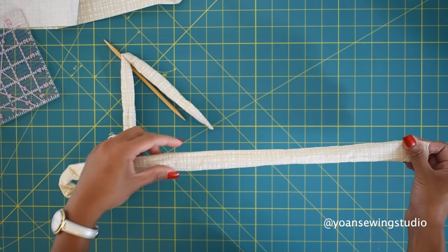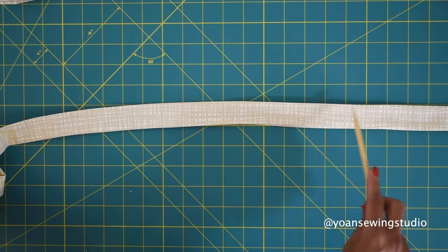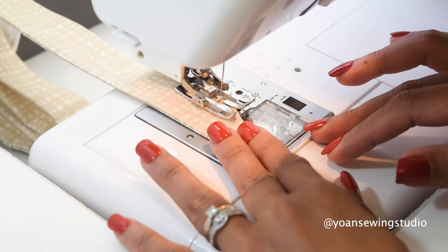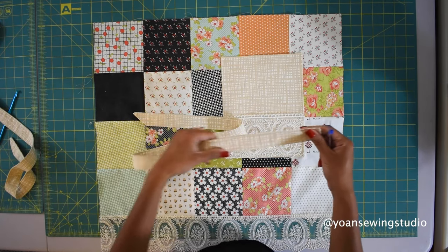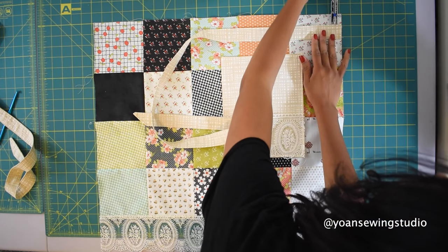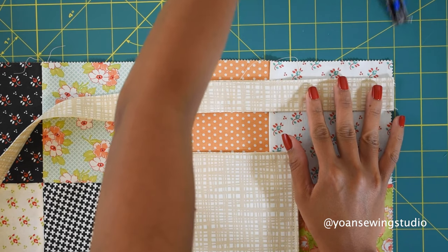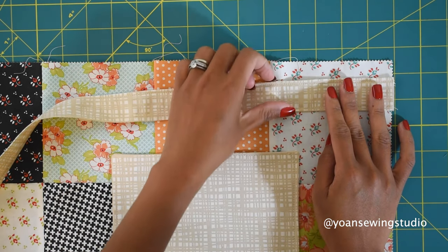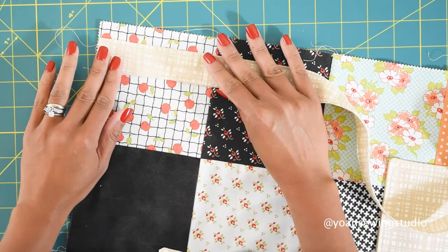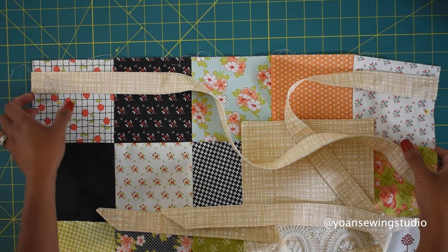Once you've turned your strap inside out, give it a quick press and then top stitch along the edges. Once both straps are sewn, lay them on the upper top of your apron piece about five-eighths of an inch from the top. Make sure the edges of the strap are aligned with the side edges of the apron. Pin in place and do the same on the other side, then stitch them in place with a quarter inch seam allowance.